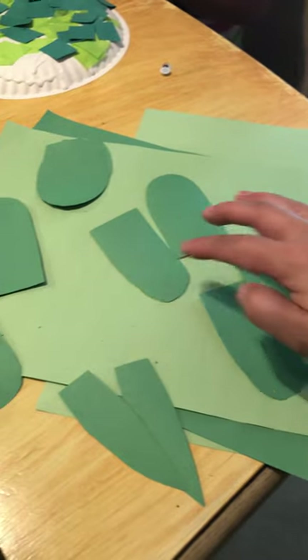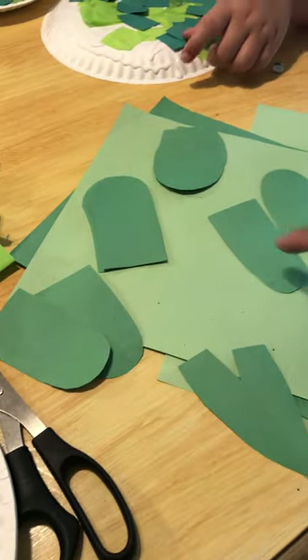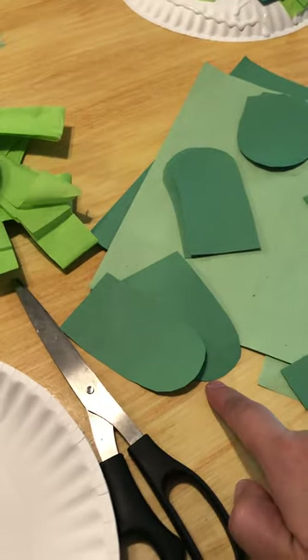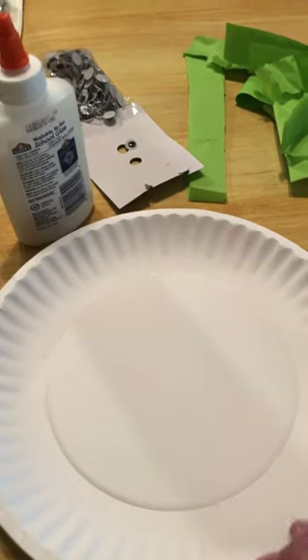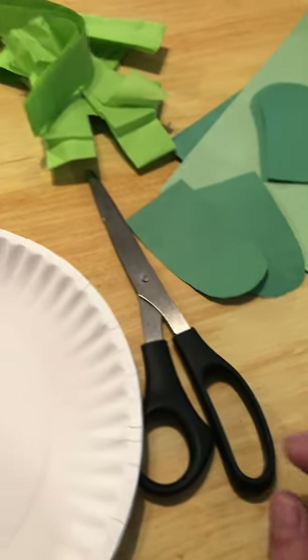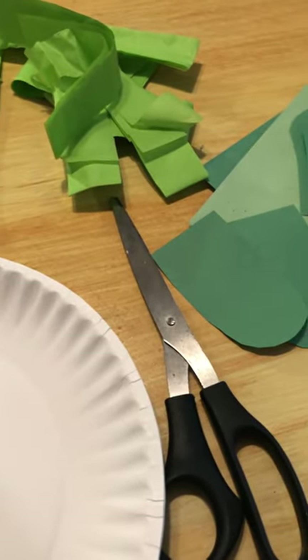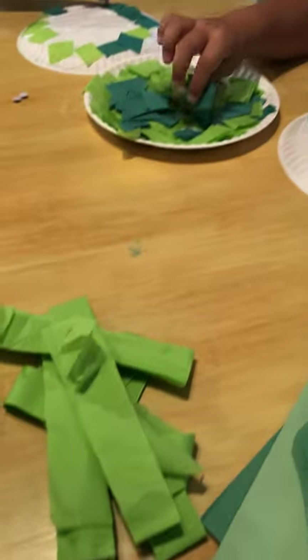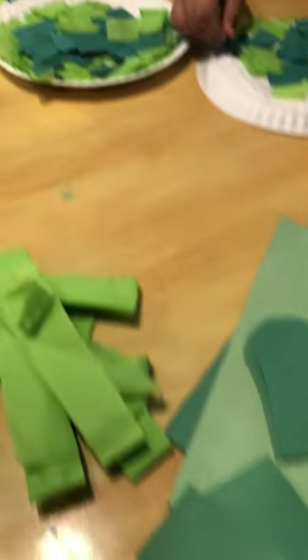It doesn't matter what the shape of the legs are, you can make them however you want. Then for the head, you could either choose this shape or this one. I have paper plates that I took from work, I have googly eyes that I had from home, glue, and unfortunately I didn't grab scissors.